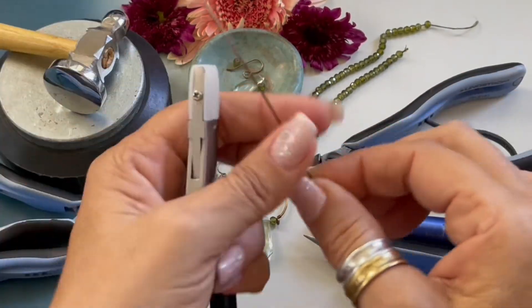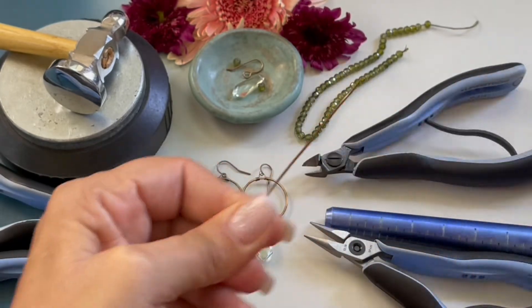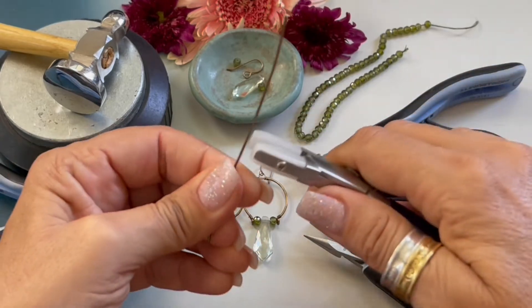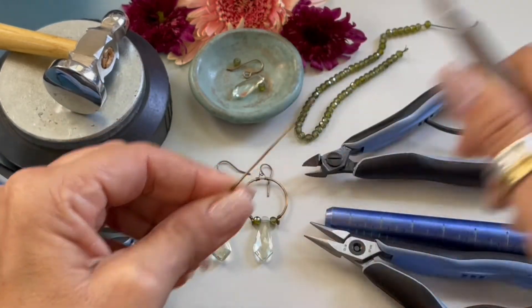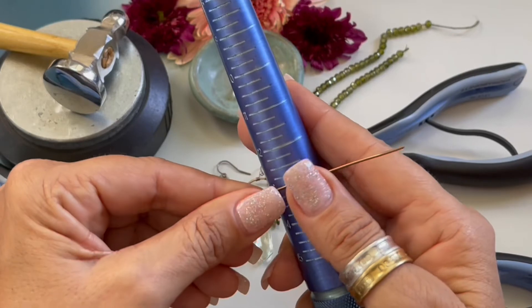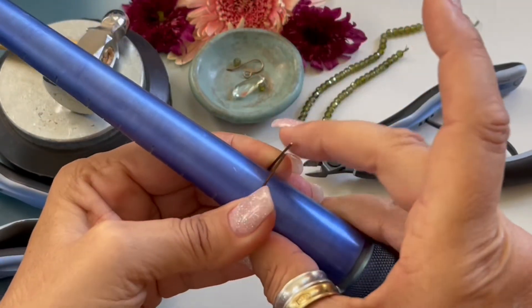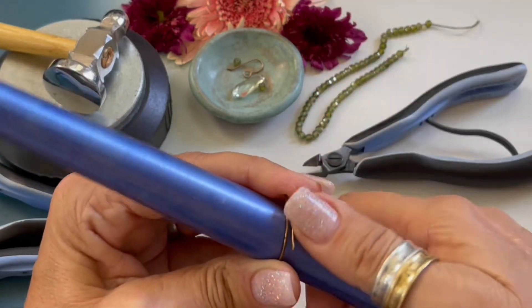We are going to start by cutting a four inch length of 18 gauge wire. I'm grabbing my nylon jaw pliers and just running the wire through to straighten it out. Then I'm picking up my ring mandrel, going down to the bottom, and wrapping the wire around.